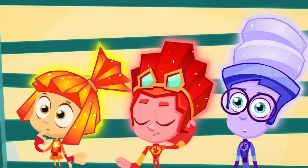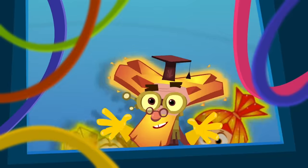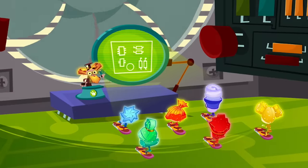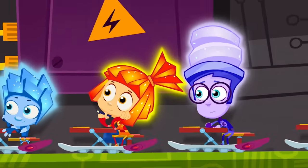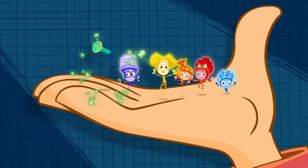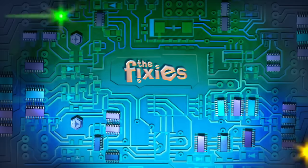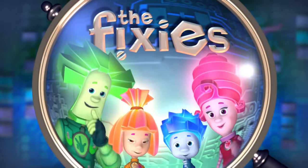Fixies go to Fixie schools and study to be masters. There's so much they need to learn to save us from disasters. There isn't one appliance that they don't know about. But if you meet a Fixie, please, don't let their secret out!